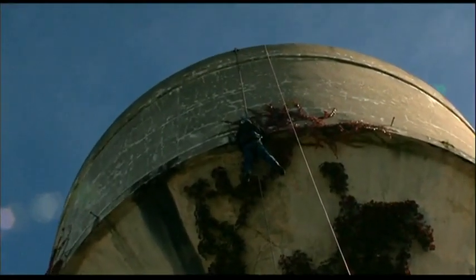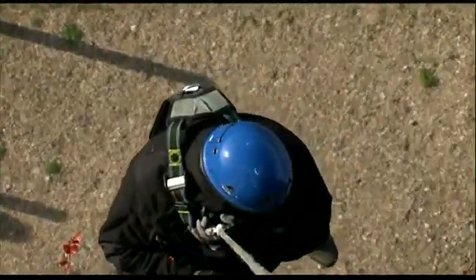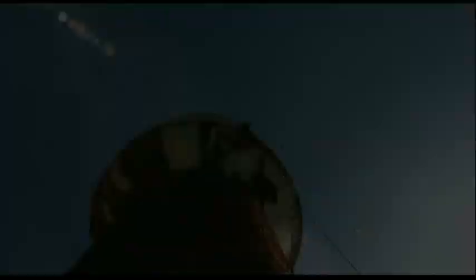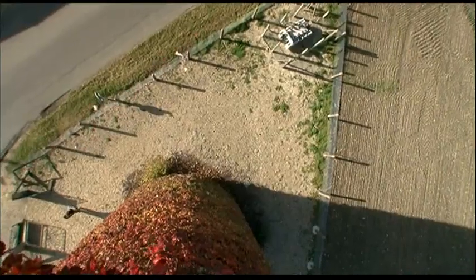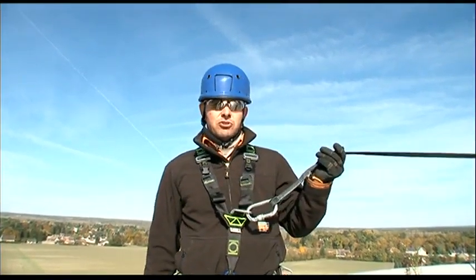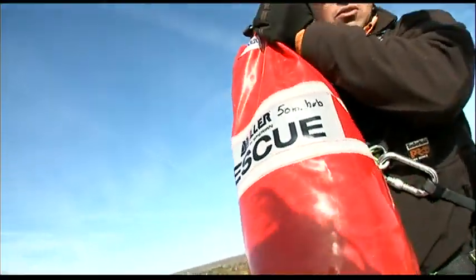We're going to rescue a worker following a fall using the Miller Safe Escape Elite. The victim is unable to climb up or down — he's hanging from his harness. I don't need to go down to the victim; I remain safely in position with my fall arrest connection at the same level as the victim's anchorage point.